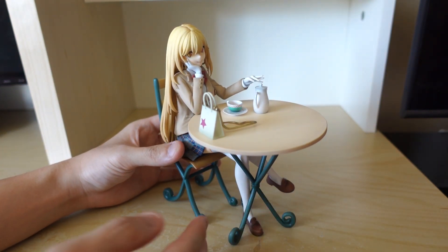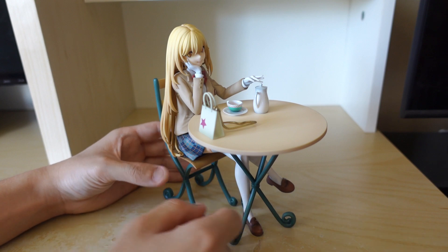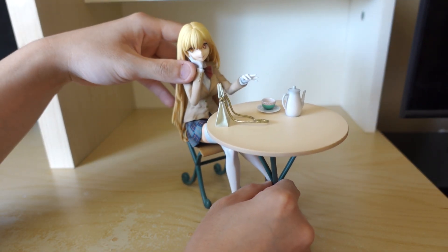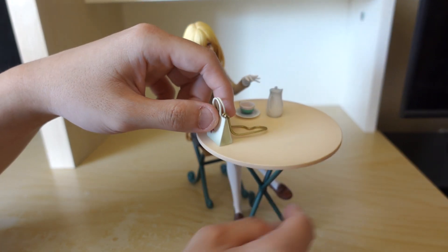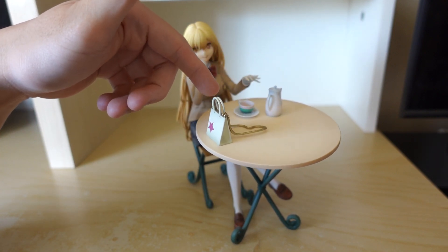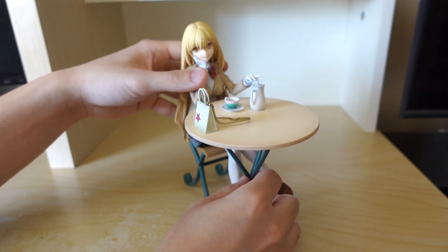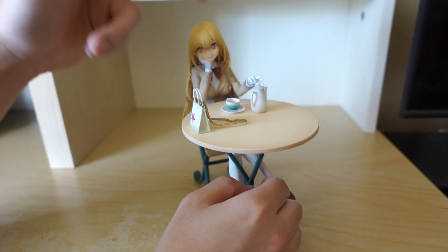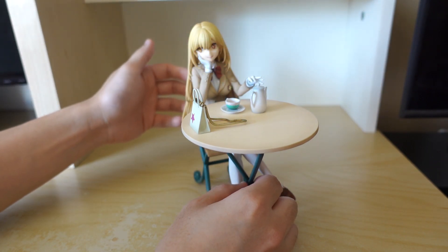Overall, it is a standard figure — no base or anything. You just have her outdoor accessories: her purse, table, chair. The only downside to this figure I would say is the fact that the table is very unstable. Not joking — if I just tap this a little, you can see how the table could automatically just fall over. If I'm being pretty critical here, I would enjoy the figure a lot more if she didn't have her hand grabbing over the teacup. Maybe some different pose where you won't need the table in the first place.